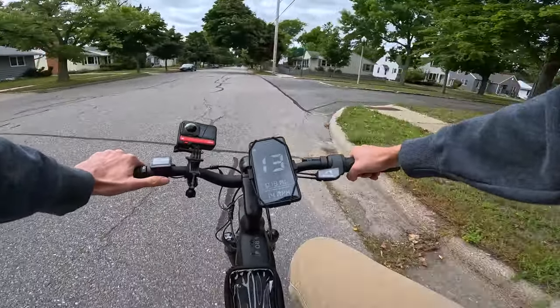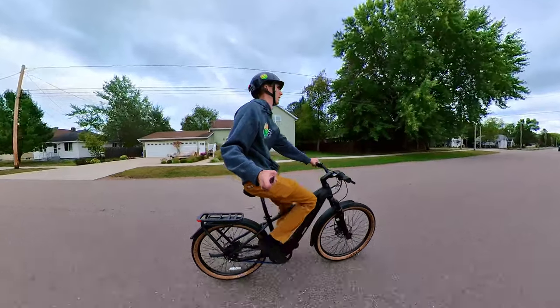Ride One Up continues to blow my mind when it comes to value priced electric bikes, and I'm going to show you why in this full review of the brand new Prodigy V2. I'm going to talk about everything you need to know, walk you through all the components, take you through some first person riding footage, and finally a conclusion — should you buy this bike? I'm even going to walk through how you might want to outfit this electric bike.